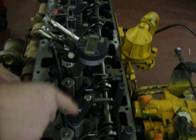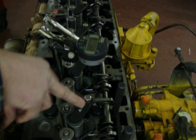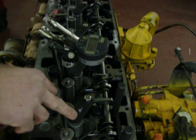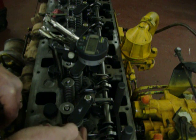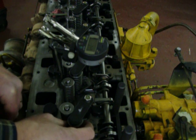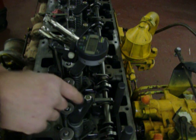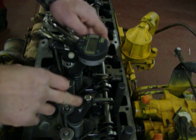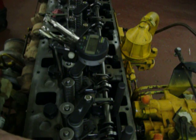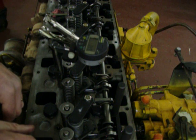I should add that these hold downs are required. It's easier to take the rocker arms off when you're doing this. These hold downs that come with the CAT tool kit are required because you have to compress the spring on the injectors — the rack won't move if you try to move it without spring compression, and you'll ruin the injector. I've installed hold downs on all the injectors at the same time so you can just move along and do one big swoop of the synchronization.